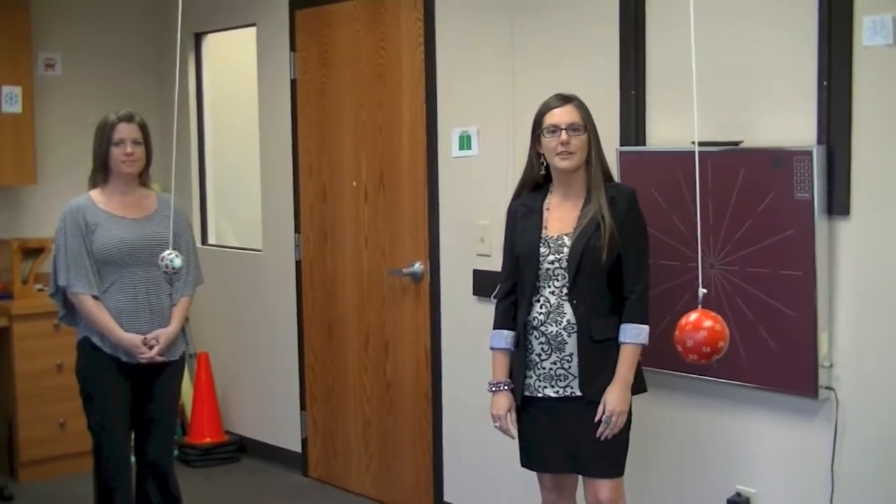Hi, I'm Dr. Julie Steinauer and today we're going to go through another fun activity that we do in vision therapy using the swinging balls in our office, the Marston balls.